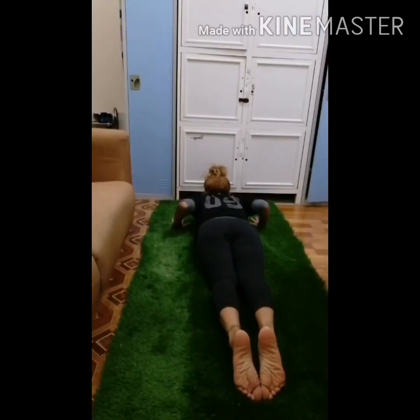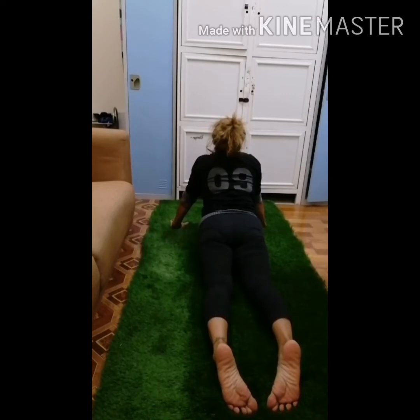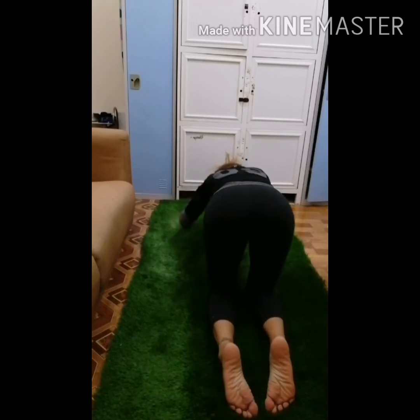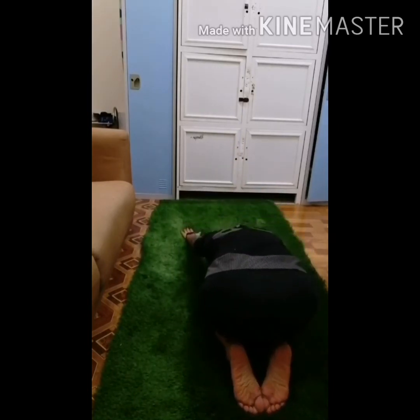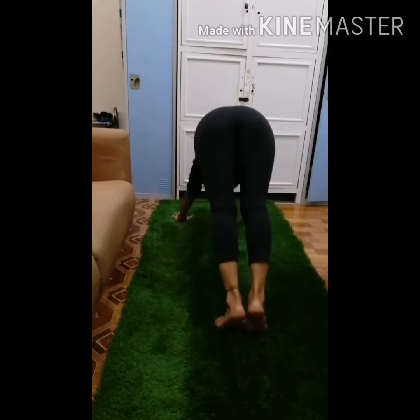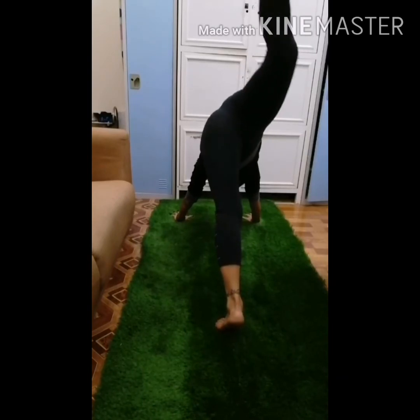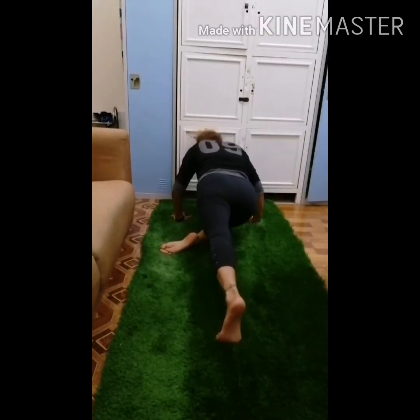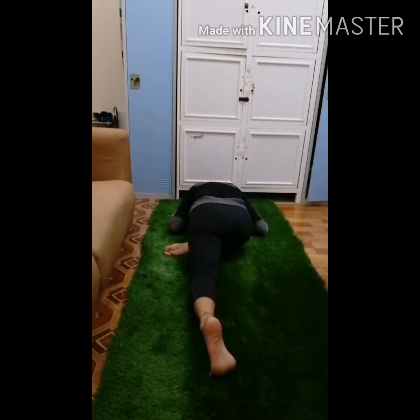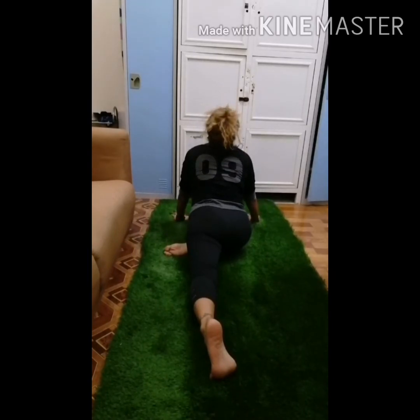Maintain a good posture. If you start to feel sore or stiff, change your posture and modify your back mechanics. Your body will warn you — use pain as a signal that your mechanics aren't right. Keep your feet flat on the floor, don't overreach, avoid twisting movements when lifting. Bend your knees and use your strong leg muscles to help balance the load.